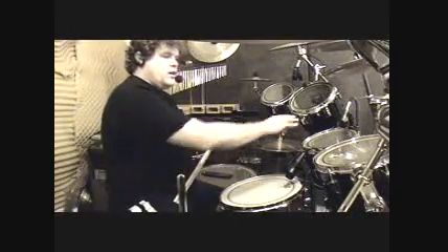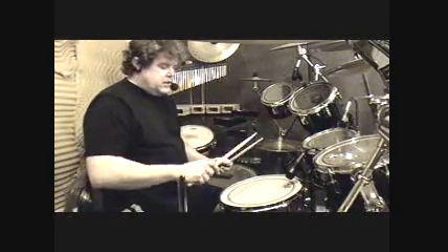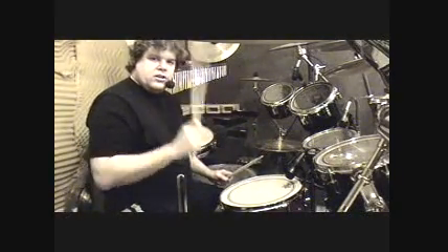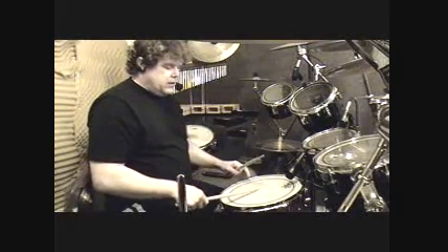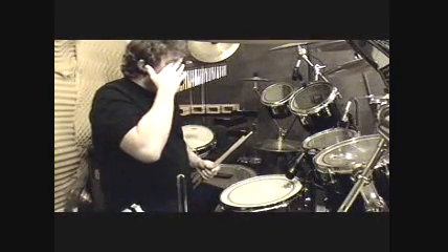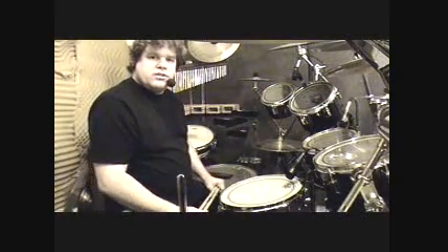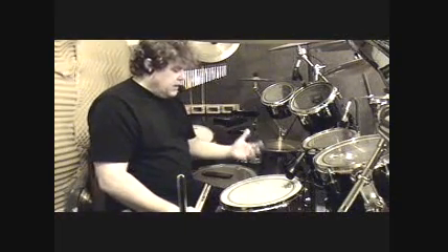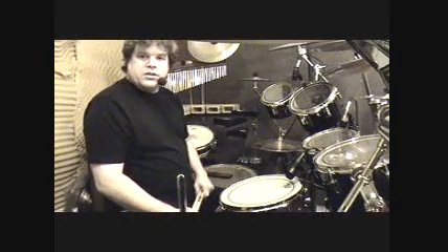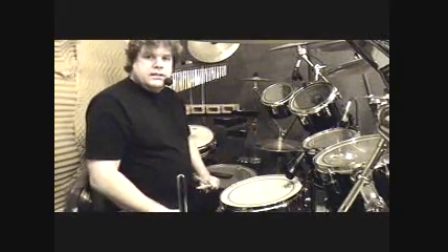If your snare is cranked all the way up, you'll suffer around the kit because you don't have the same feeling on the snare as you do on other drums. I still like to feel a little give when I hit the snare — I like to see it move. And that's about all I have to say about snare tuning. I hope I helped those of you who needed help, and I helped myself by tuning up my new snare. See you later.